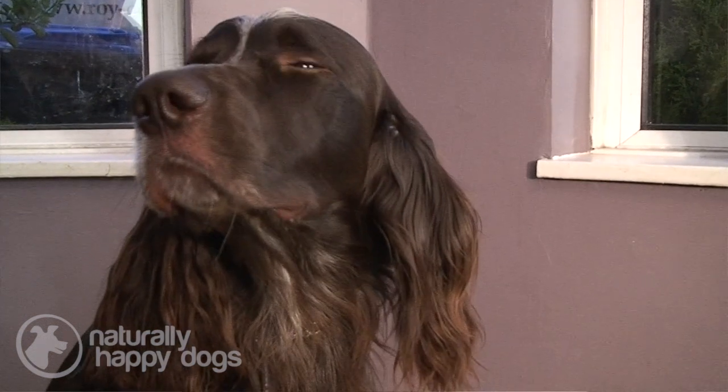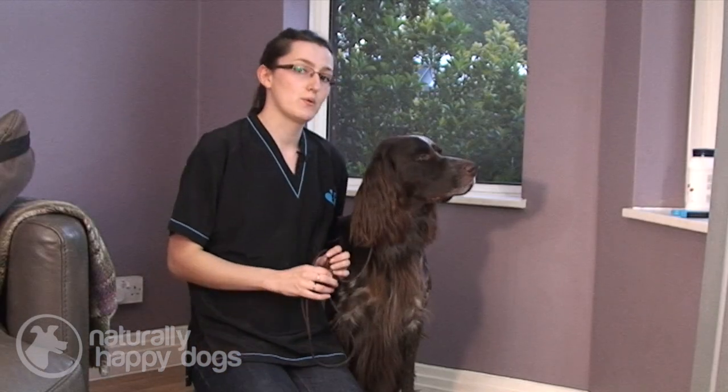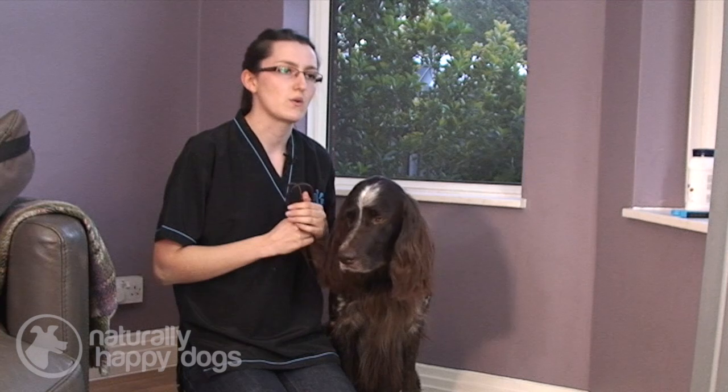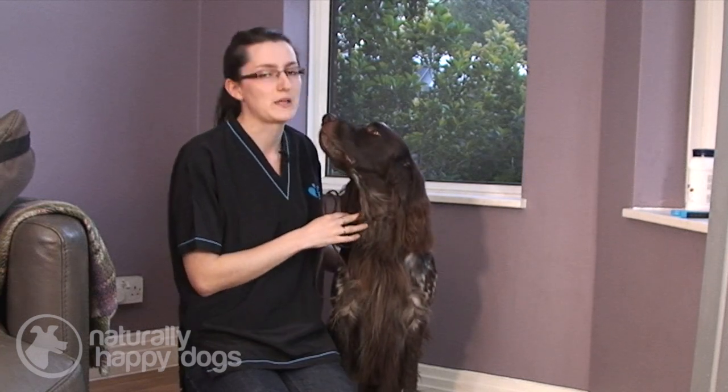It's important to get into the habit of looking into your dog's ears so that you know what is normal for them. This is particularly important for dogs that have got floppy ears, like your springer spaniels or anything with slightly floppy ears.